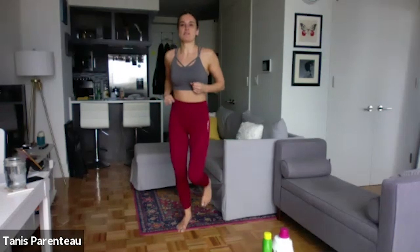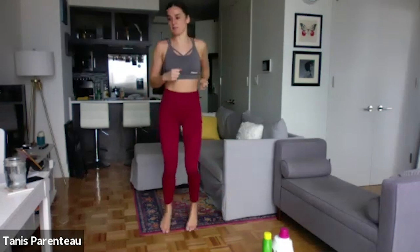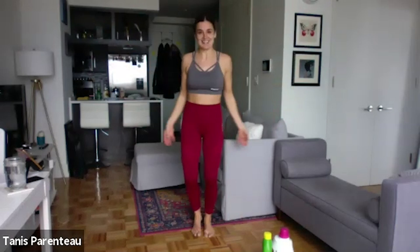Kind of side to side, sort of like boxer style. If you're not quite jogging here yet, it's up to you. You can do either. All right, let's take it into a jumping jack. You can slow these down if you want, or take the jump out and just do a jack.